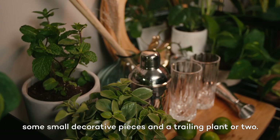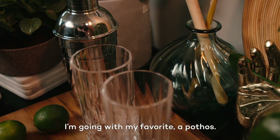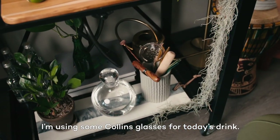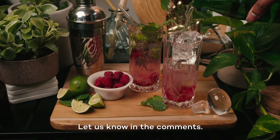You can also grab a watering can, some small decorative pieces, and a trailing plant or two. I'm going with my favorite, a pothos. And don't forget the glassware — I'm using some Collins glasses for today's drink. What's your favorite fresh cocktail for summer? Let us know in the comments.